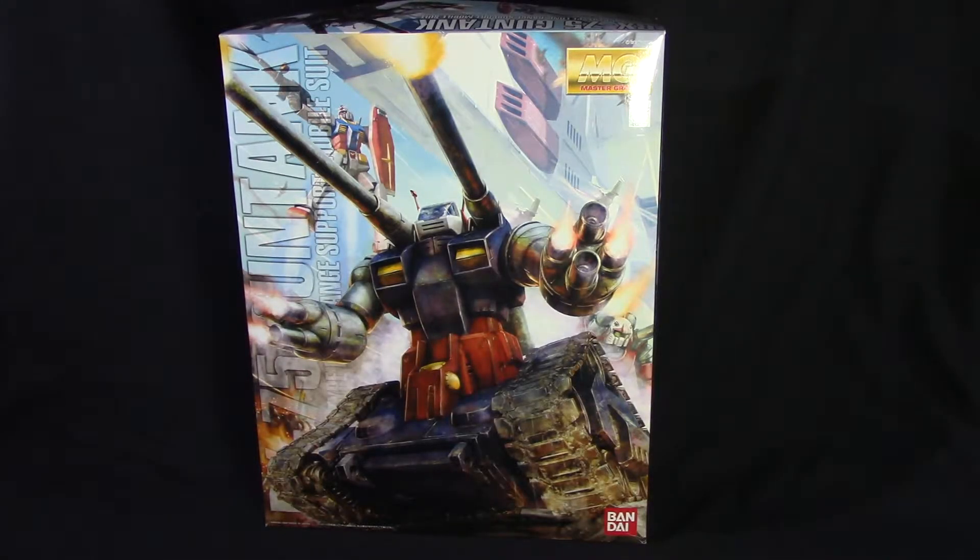Hey everyone, this is Deezy Maven here, and it's time for another Gunpla unboxing video. I've decided after some thought that I'll probably start doing a bit more Gunpla unboxing videos of the new kits that I pick up. This here is the Master Grade Gun Tank. I know this isn't a new kit, but it is new to me, and I think it's a more interesting kit — it's a little bit unique because it's not a typical humanoid mobile suit. This is half mobile suit, half tank.